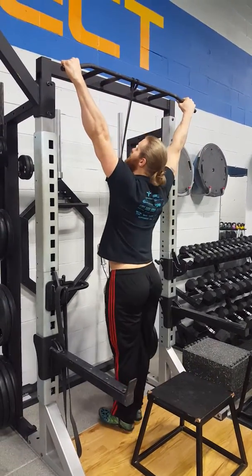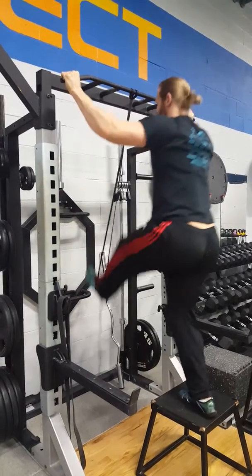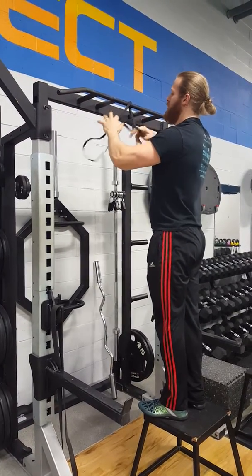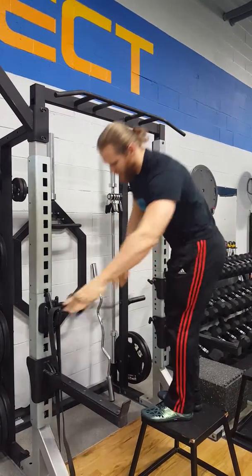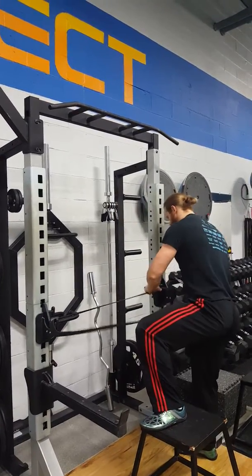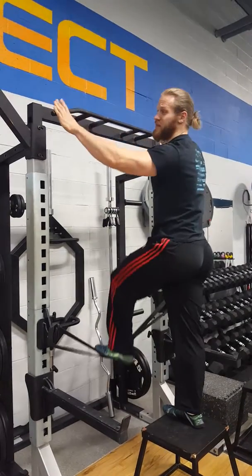Still the same movement — lower down safely. I prefer the other way to assist people, which would be having hooks on the squat rack and wrapping the band around. This way you can get both feet in there and get a better base of support.